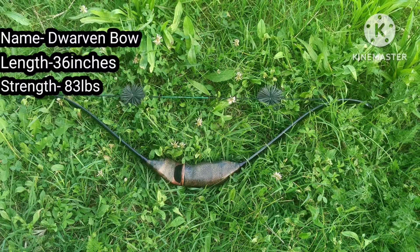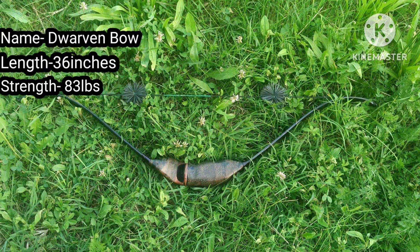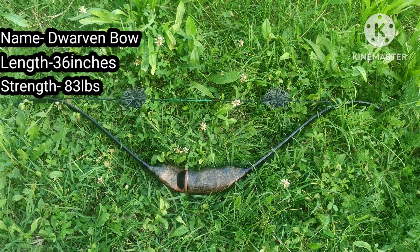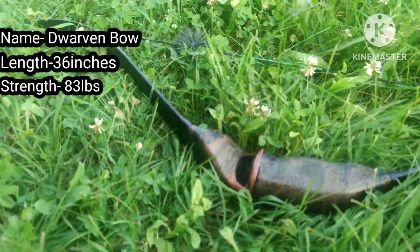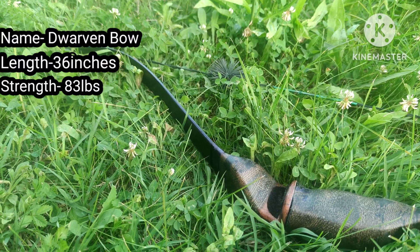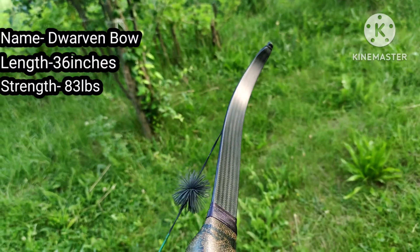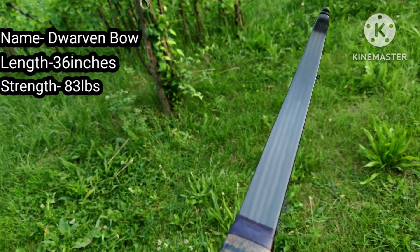The first bow is this 36-inch short trigger bow, which is one of my favorite bows. In order to achieve the full draw, this bow has a lot of deflection in the riser, which translates to less energy storage. But this bow stores a lot of energy due to its heavy draw weight, so it's no joke.